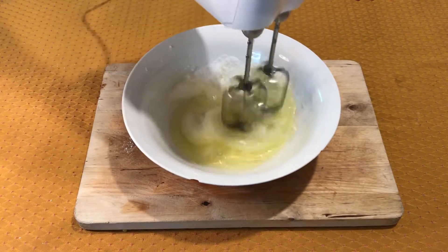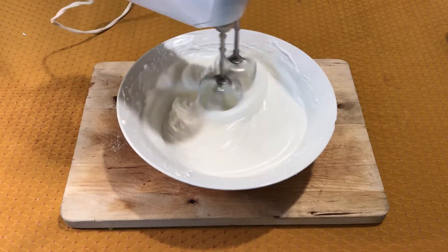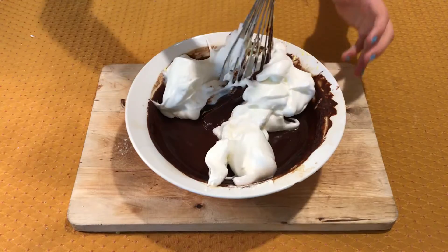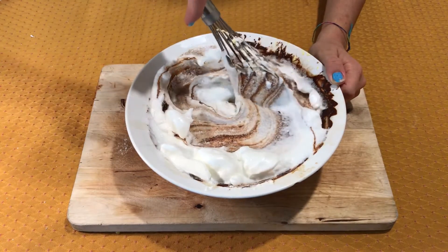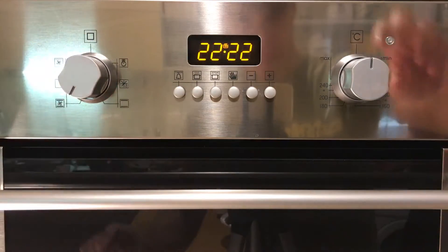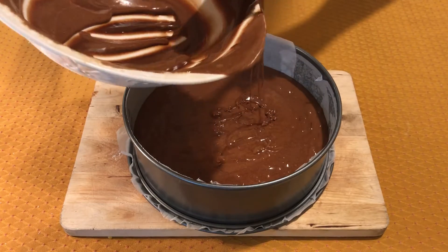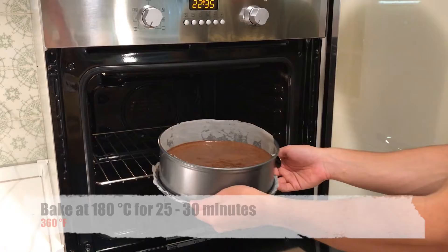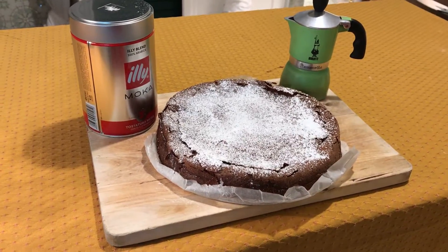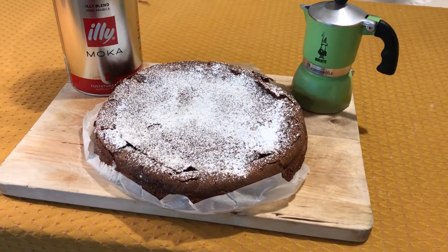Whip the egg whites to stiff peaks with the other half of the sugar and add a pinch of salt. Add them to the mixture. Preheat the oven to 180 degrees Celsius. Pour it into a cake pan and bake in a convection oven at 180 degrees Celsius for 25 to 30 minutes. And here it is — your coffee chocolate cake!